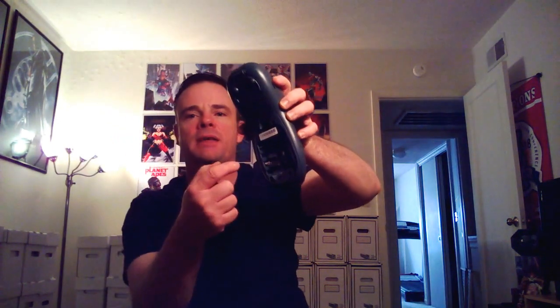It takes five AA batteries. What I do is when I'm not using it, I take the batteries out. Because when I was a kid, I had toys that took batteries and I left them in and they rusted. Ever since then, when I have something battery-operated, I always take them out.